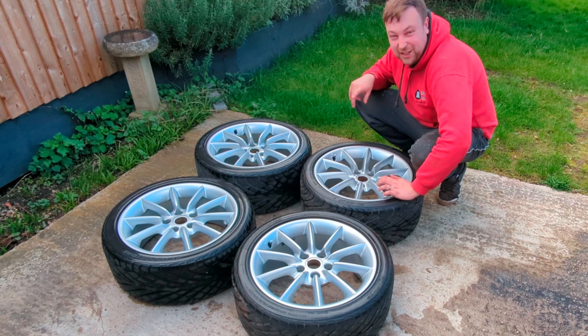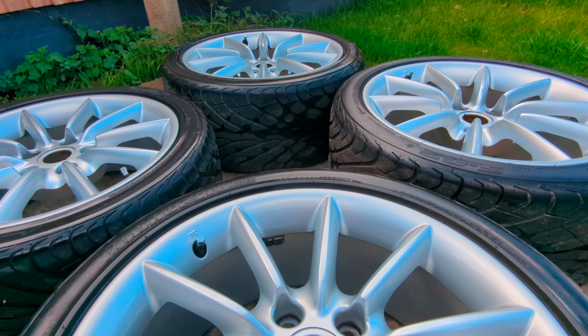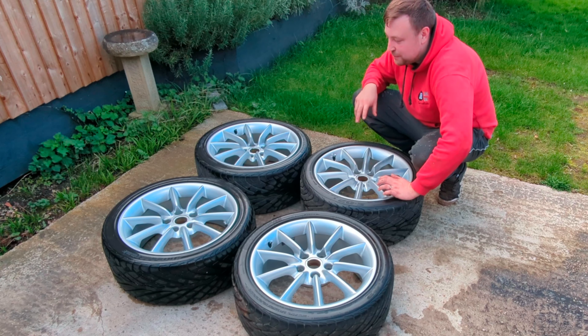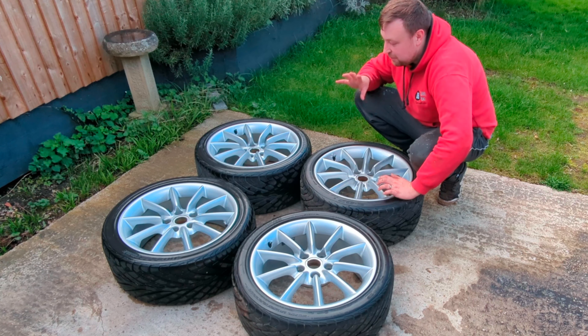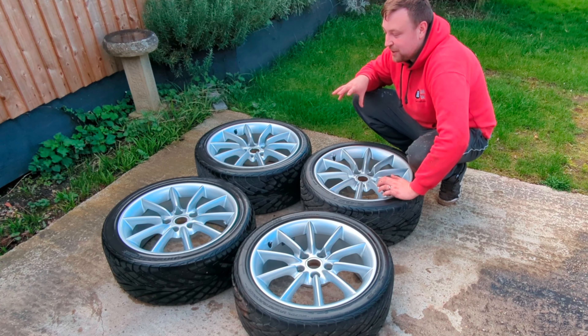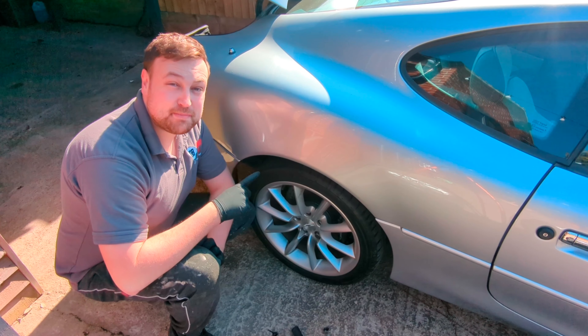Now they're all done and as you can see they're looking awesome. I didn't actually need new wheels, but mine were a little bit kerbed in places with a bit of corrosion here and there — they needed a refurb. These came up at an absolute bargain price in my opinion, with really good tyres. Let me know in the comments how much you think I paid for these wheels.